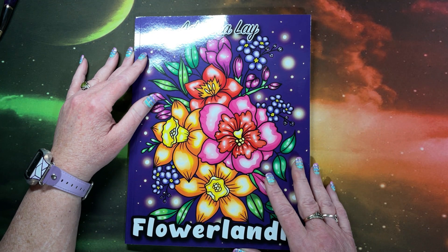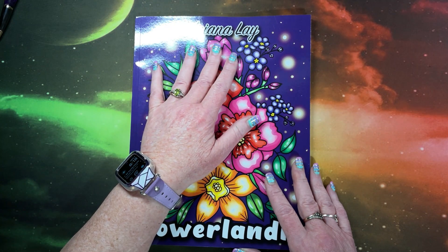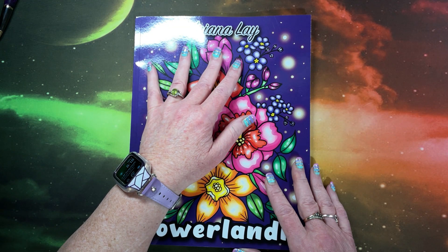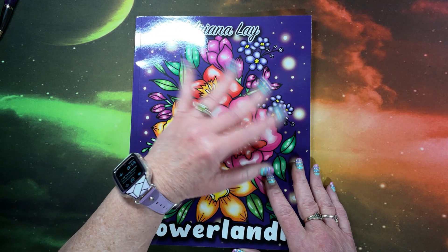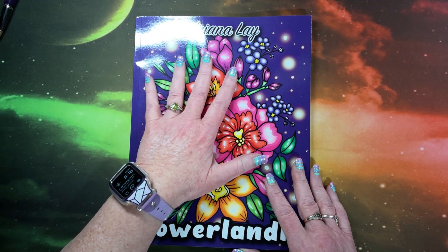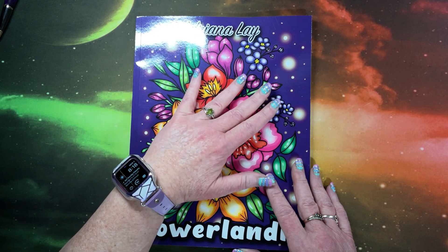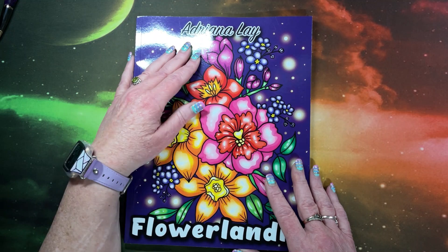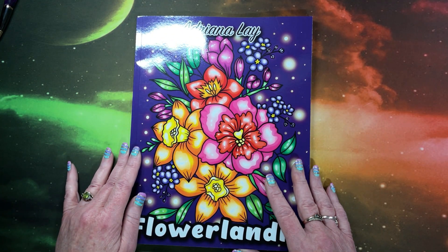Adriana Lay has a new book out. Adriana Lay is an artist with Sally Berry. Sally Berry has been having some difficulties with Amazon, so you'll notice there have not been any new Sally Berry books out. But their artists decided to go ahead and publish these books with Amazon under their own names. So this one is another one by Adriana Lay.